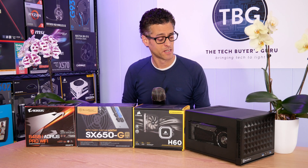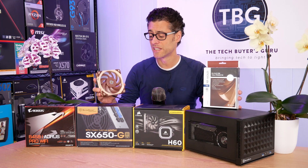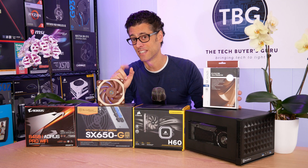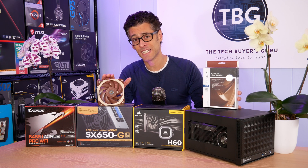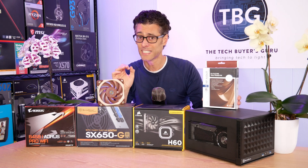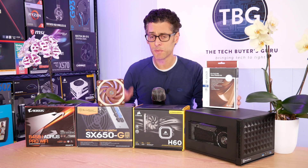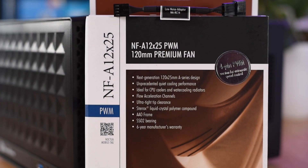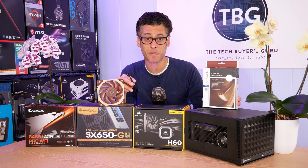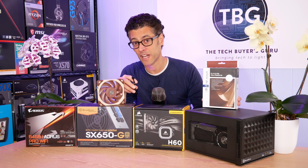I thought I'd do one variation of this test by upgrading the cooler with Noctua's NF-A12X25 fan, which is considered by some to be the best 120mm CPU cooler fan on the market. That said, it's also very expensive at $30. I previously tested it on the NH-U12A tower cooler from Noctua and found it impressive, but a little loud at its maximum RPM of 2000 RPM. So in this test, I'm going to use the included low noise adapter to lower the maximum RPM to 1700, matching the stock fan's RPM for a really interesting comparison.